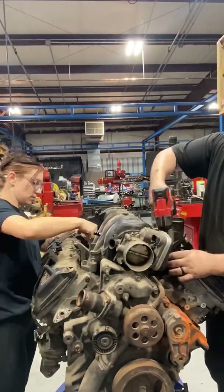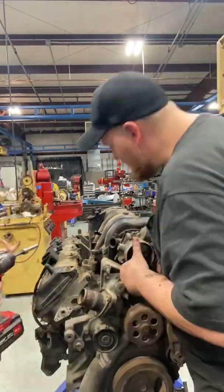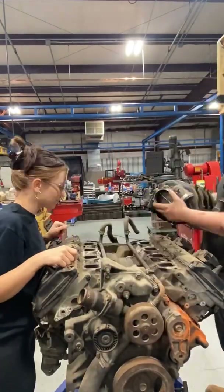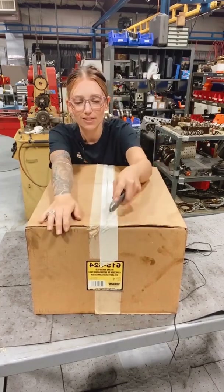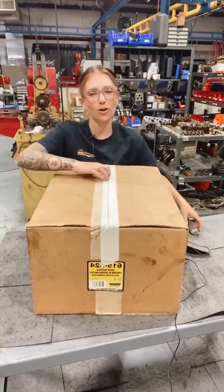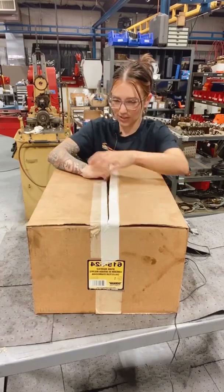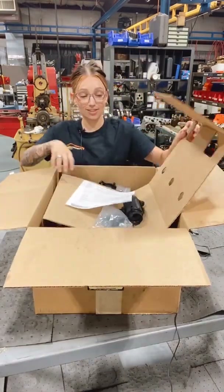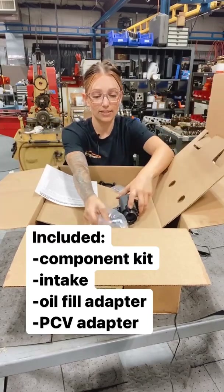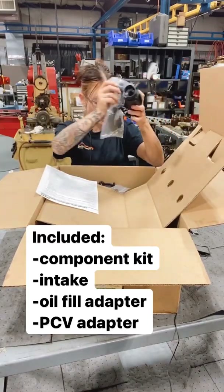Removing the intake is extremely simple — you literally just undo the bolts that are bolting it in. This is what your intake manifold is going to ship in, this cardboard box right here. Let's open it and see what it looks like. We've got our adapters and our adapter hose kit.